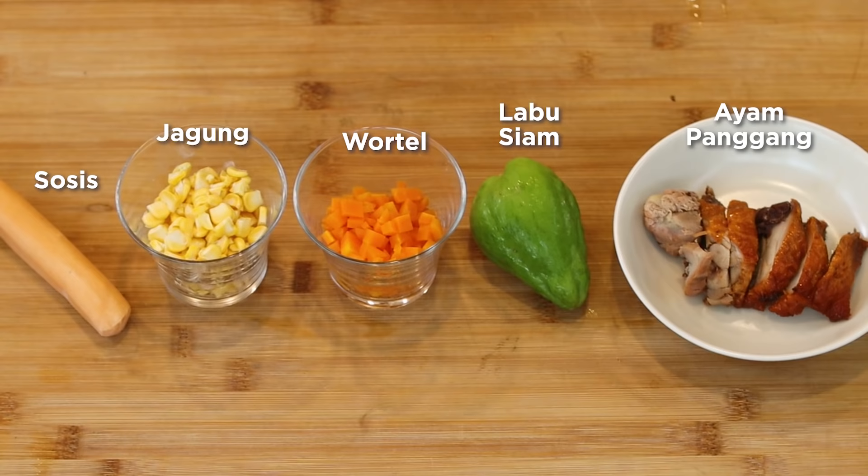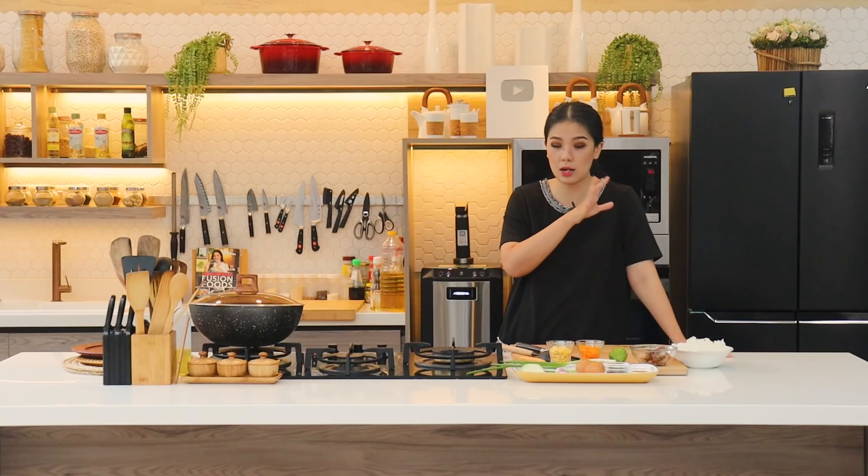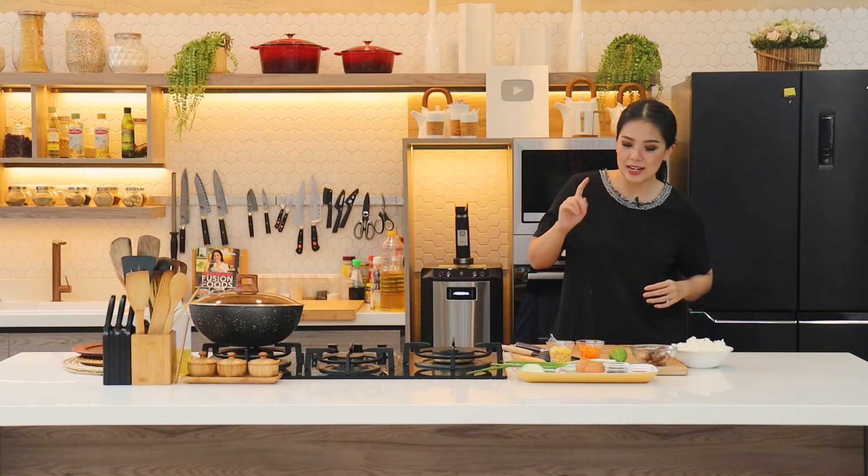Untuk isian ini bebas sesuai selera. Di sini aku pakai sosis, jagung, wortel, labu siam, dan juga ayam panggang sisa kemarin. Biasanya pagi-pagi bisa dibikin nasi goreng gitu. Kalau kalian mau yang nasi goreng yang lebih spesial, biasanya pakai udang dan juga chashu. Aku udah pernah share juga resep chicken chashu, bisa distok di kulkas.